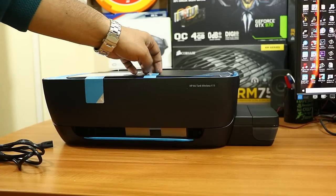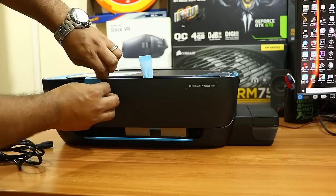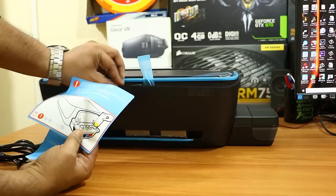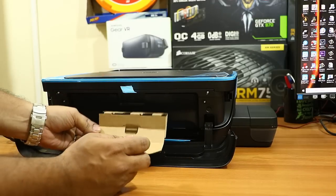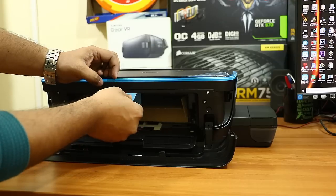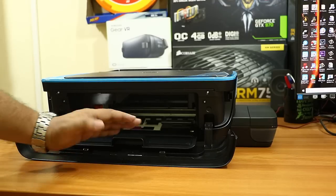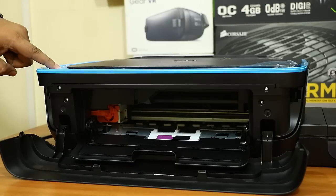Now we have to install the print heads. Print head installation is very critical because print heads are the most expensive part of the printer — replacing them costs approximately 4,000 rupees. Remove all stickers, open the slot, and remove the cardboard packaging kept for transportation. Keep those cardboards safely for future transport. The print head slot is on the left; do not move it to the center — it will move automatically when you power on the printer. Now I've connected the power cable and will switch on the printer for the first time.